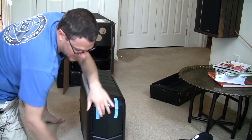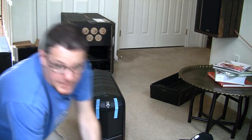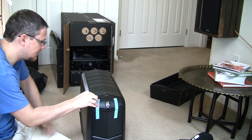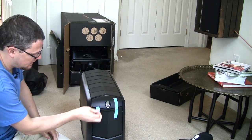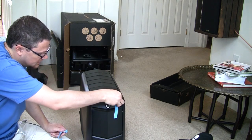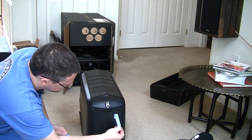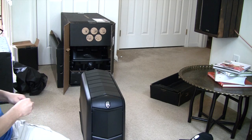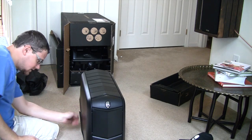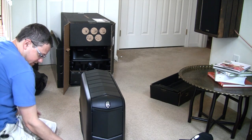This is actually replacing my aging XPS 720 that I've had since 2004. I kept it up to date with a couple of graphics card add-ons. Let's pull the tape off and take a look at it. Let's pull off the side plastics here.